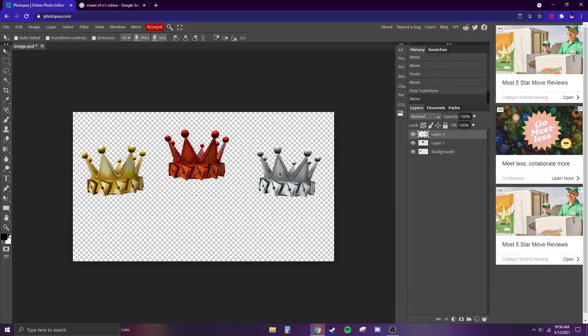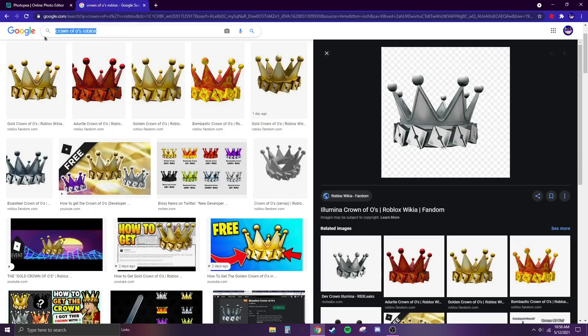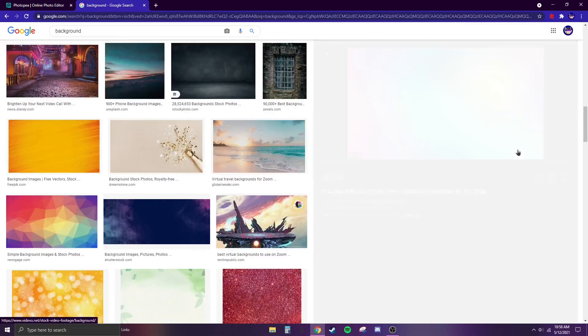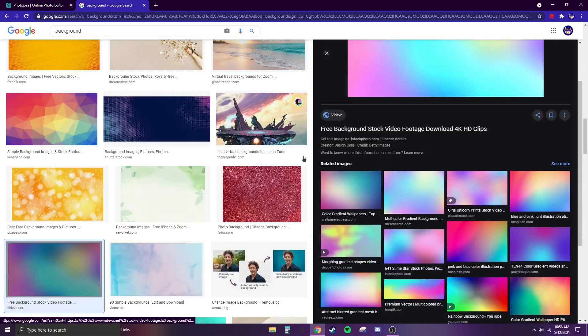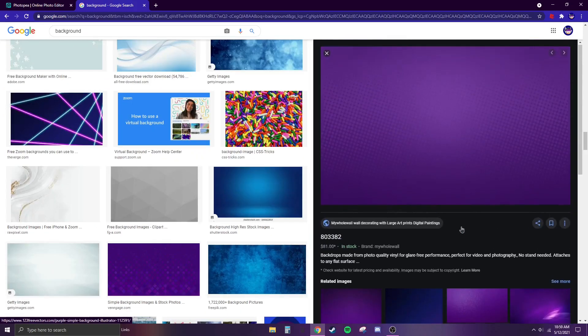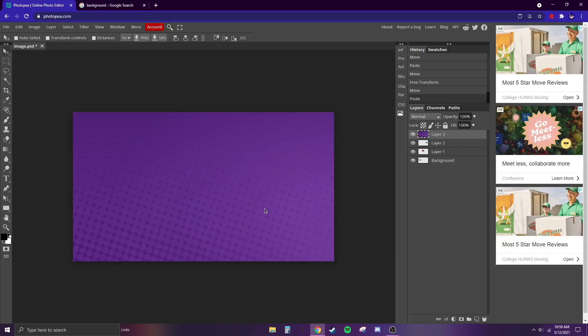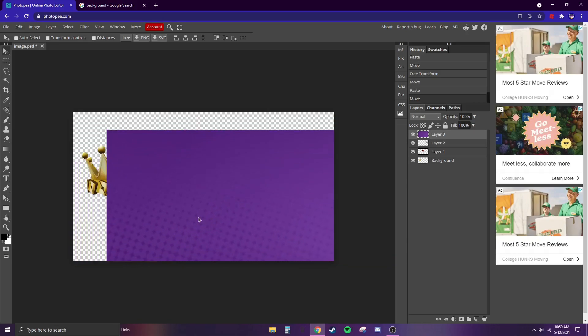I think that looks pretty good now. Next we're going to choose a background — just choose whatever you want, it really doesn't matter. I like this one. Right-click, copy image, and Ctrl+V.